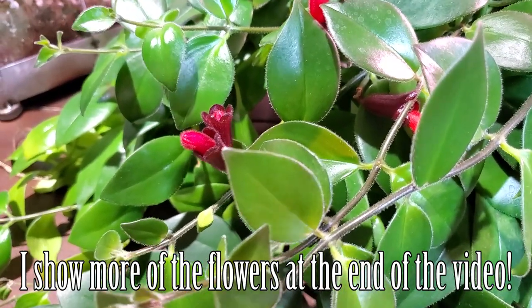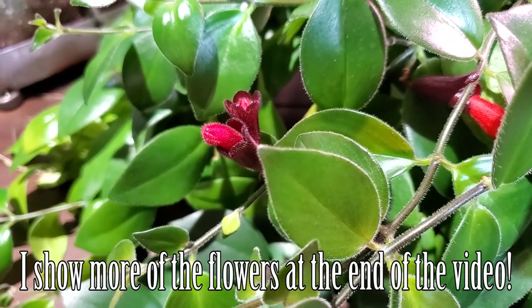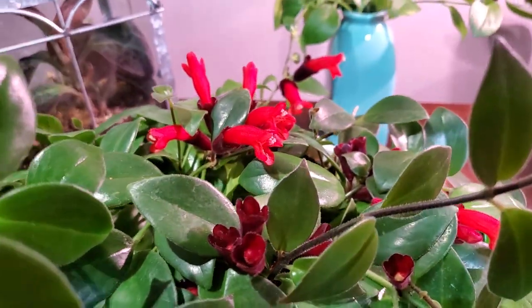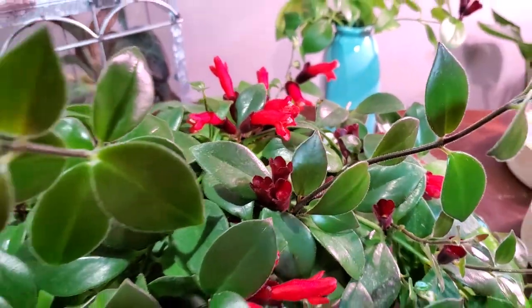I'll talk a bit more about the flowers here in a second, but it gets the name 'lipstick plant' because the flowers kind of resemble a little tube of lipstick before they completely open into a flower form like these guys up here. They're such a cool flower.